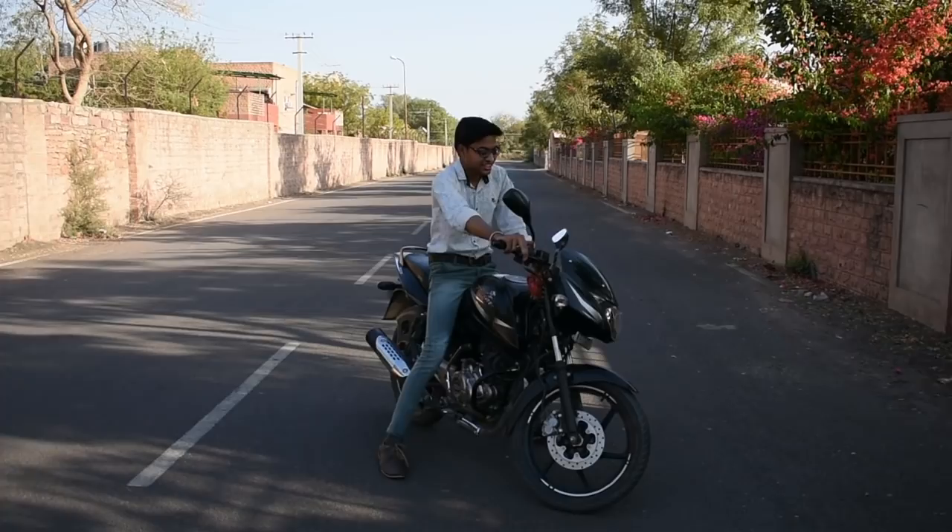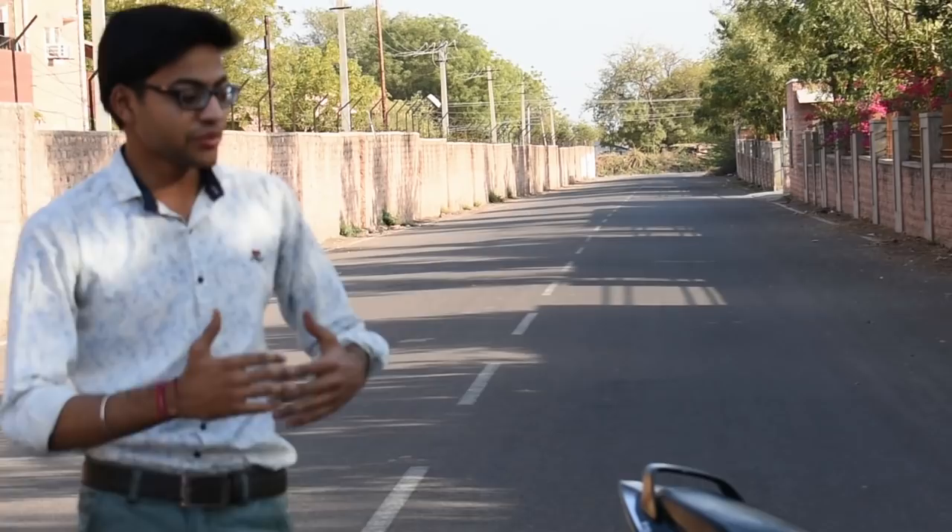Hi friends, there was a lot of demands now that you have learned something from this stunt. So that's why I will tell you how to easily wheelie.